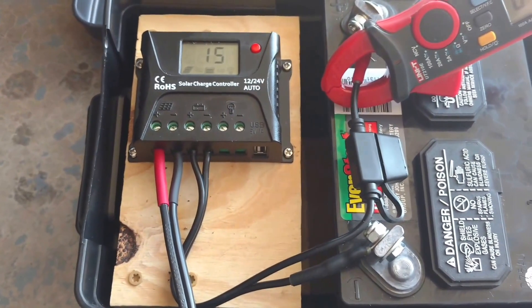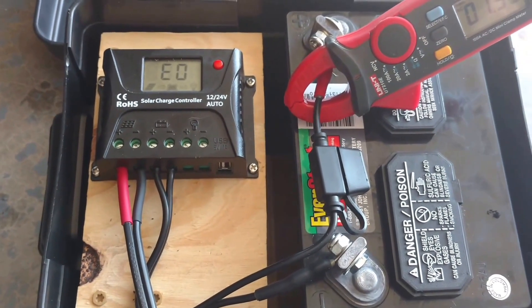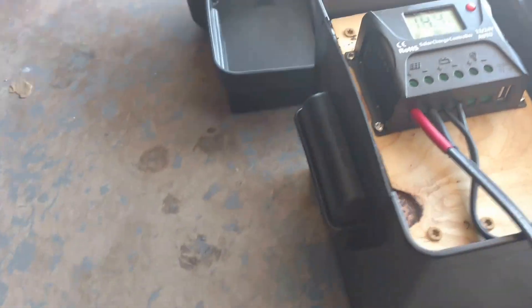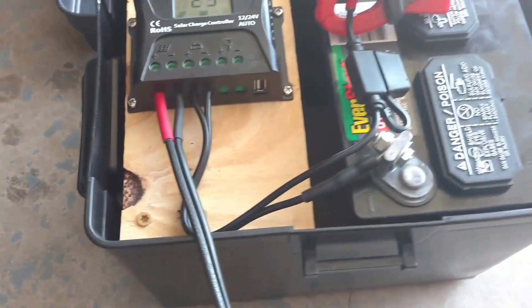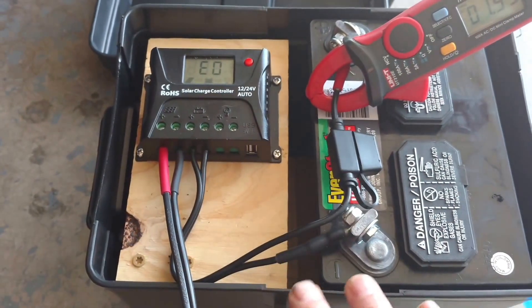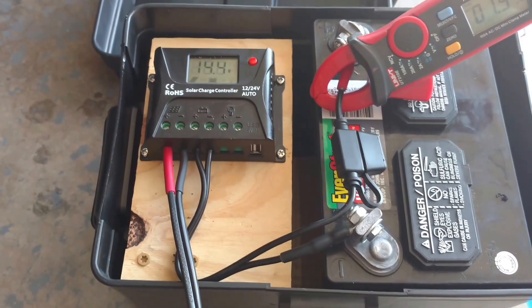A lot more work to do on this. Also put a little dent down here on the side. All the wiring is up high, so in case it does get swamped, it will drain out.